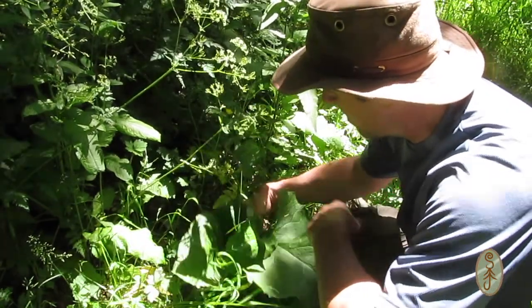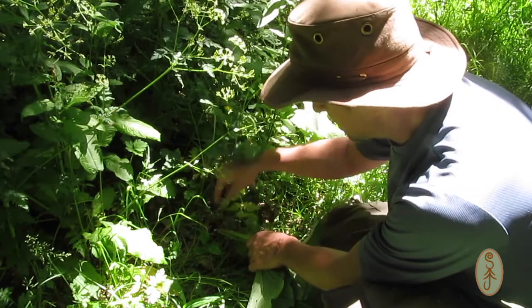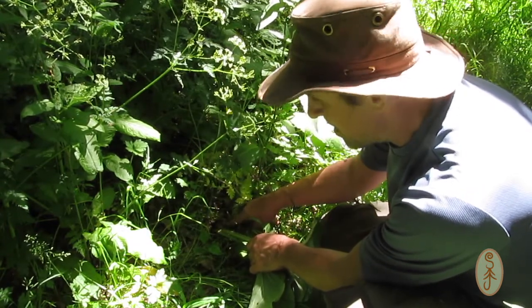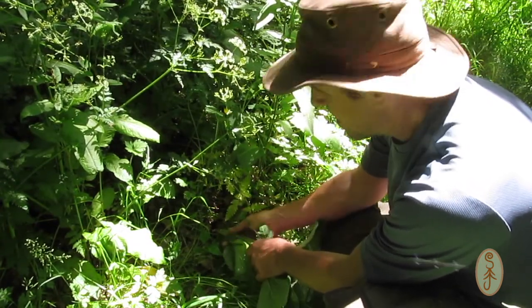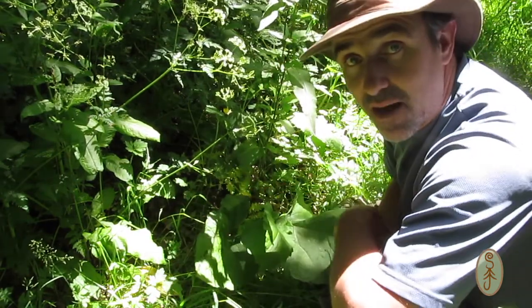If it was burdock and I was certain, I would dig down and try to get the root out. It has a long root which travels down and I would have chopped that up and had it as a root vegetable in my stew, but I'm going to give it a miss because I can't be sure.